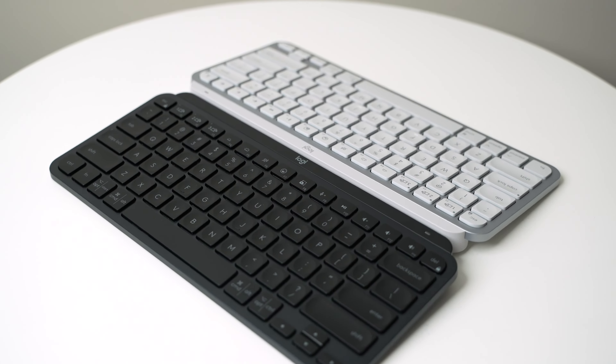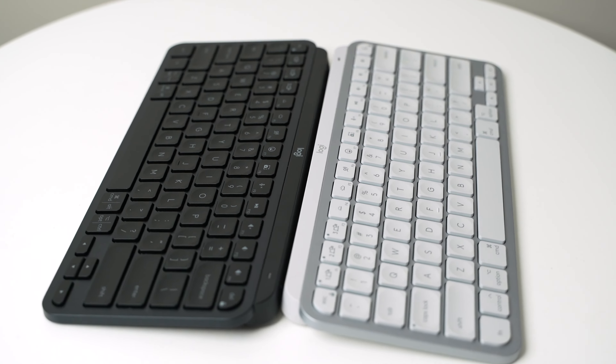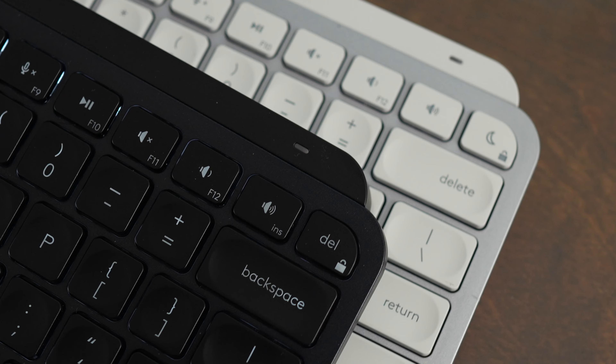The only other real difference between the standard MX Keys Mini and the MX Keys Mini for Mac is the fact that the function and control buttons are swapped, and also the top right button is just a little bit different. The MX Keys Mini has a Delete key in the top right, and the MX Keys Mini for Mac has a Sleep button in the top right.